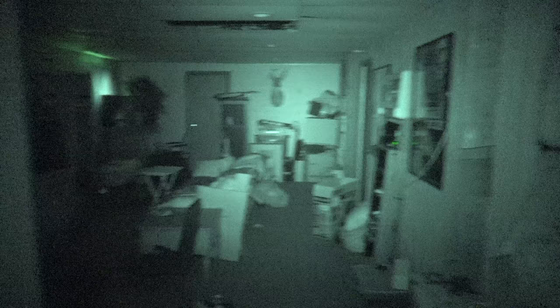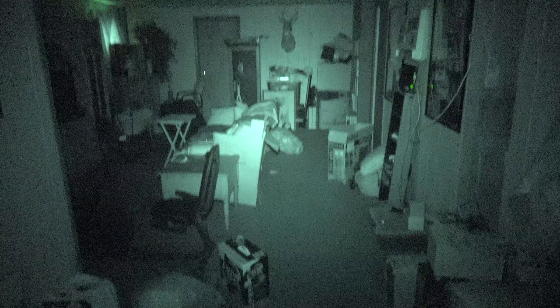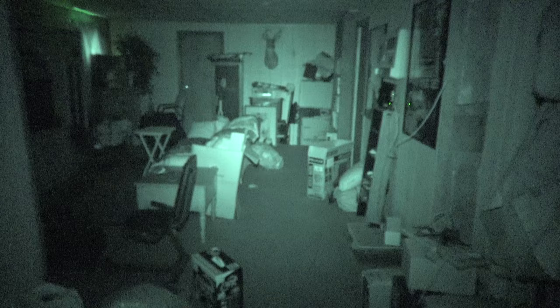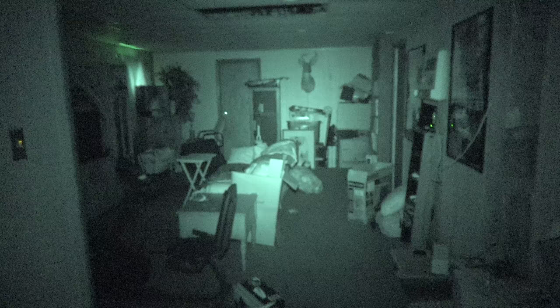I don't know, it seems like the Phantom Flowlight is just far better than this Sony FDR-AX53, compared to the Spot. I figured out my battery is probably kind of low on the Flood. I think I'm going to stick with the Flowlight compared to the Spot, because it puts out more light.